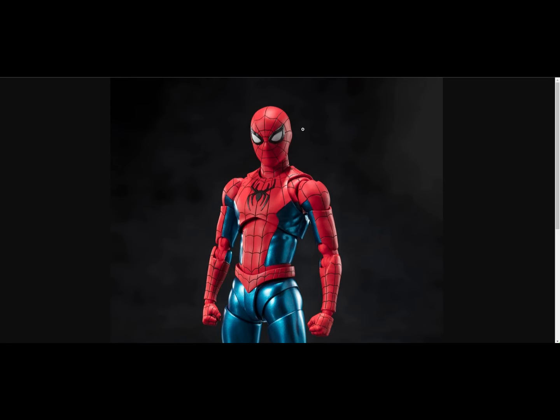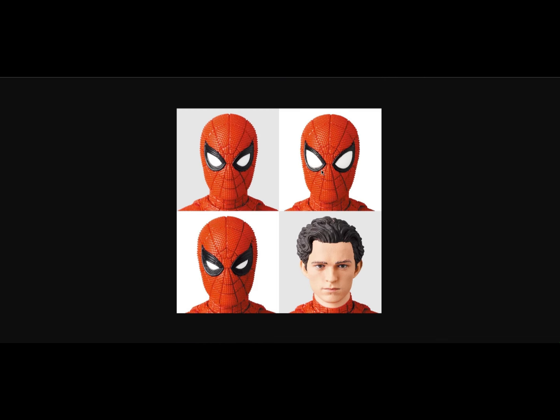Overall the No Way Home Final Swing was a fine figure, but the head sculpt isn't very movie accurate. MaFix gets the head shape of Tom Holland's Spider-Man right — their face printing isn't great so the unmasked version doesn't look perfect, but proportion-wise MaFix mostly gets it right. Their plastic quality has improved over time, and the Spider-Man figures they do are generally very good.